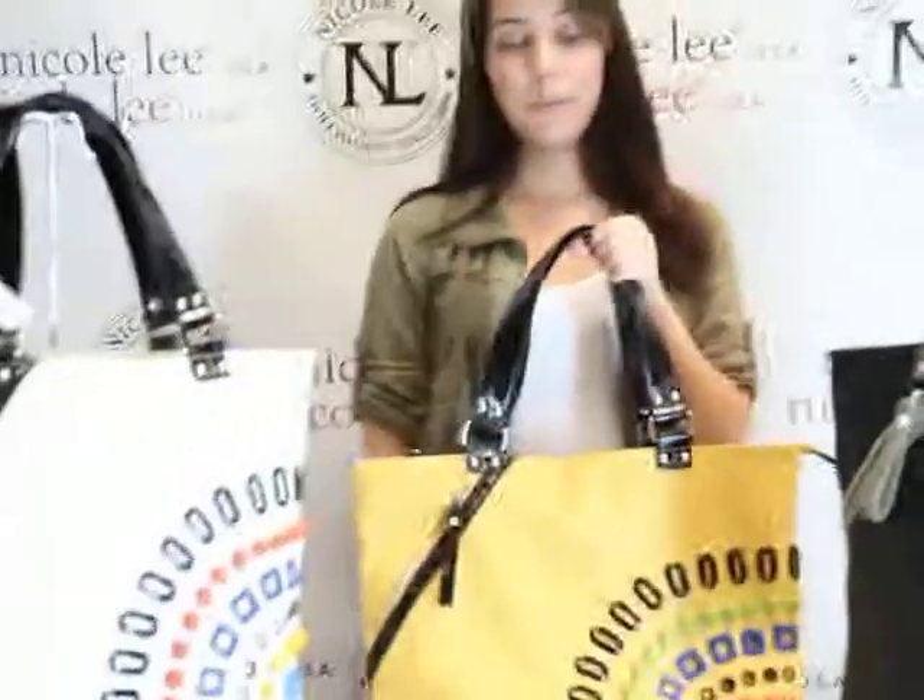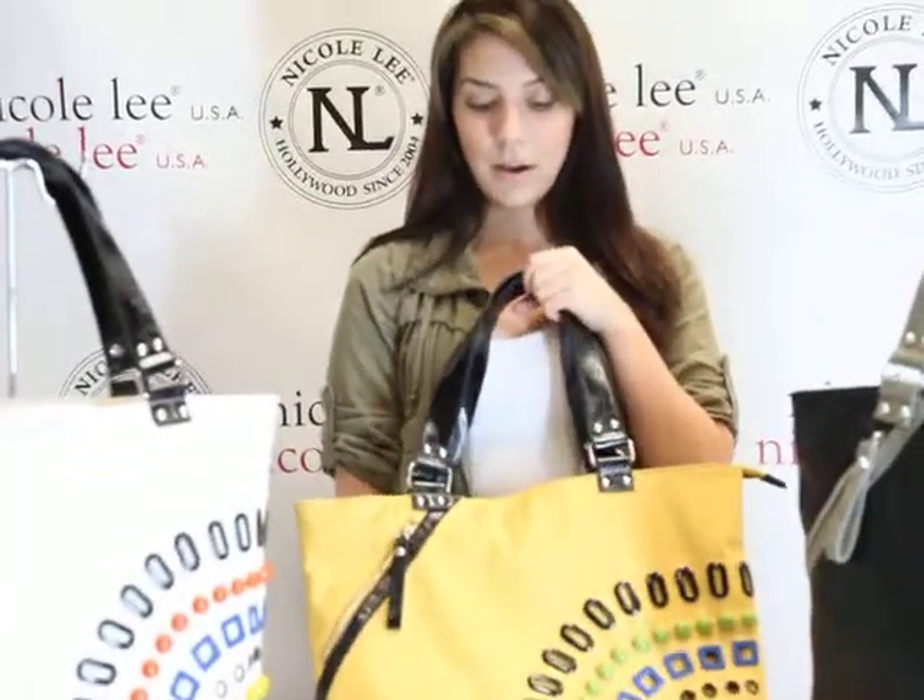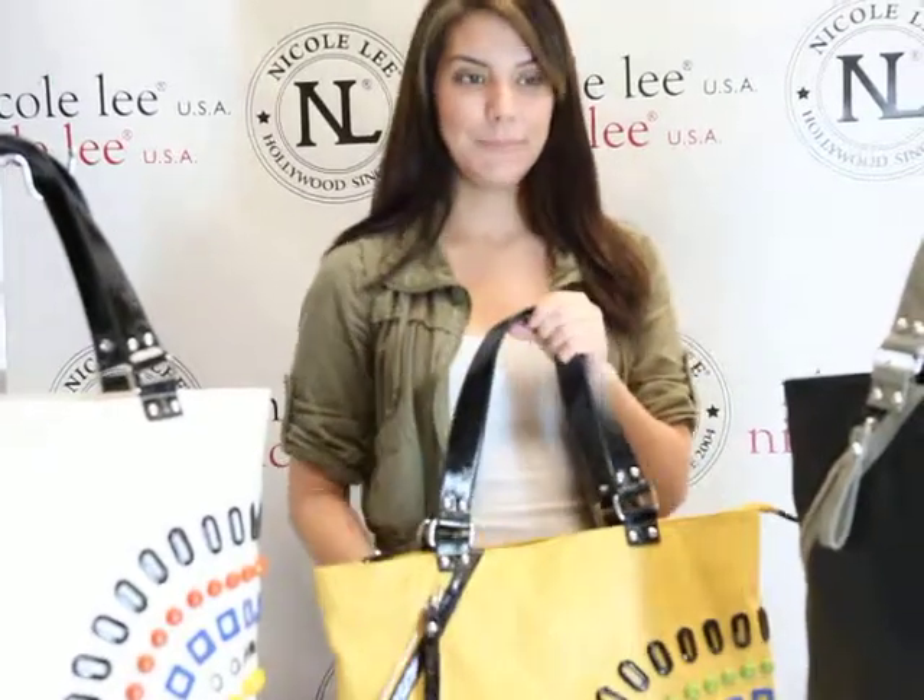You can find the Genia P1581 on NicoleLeeOnline.com. Thank you so much.